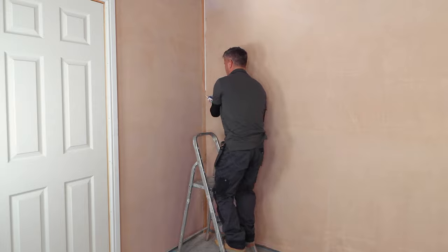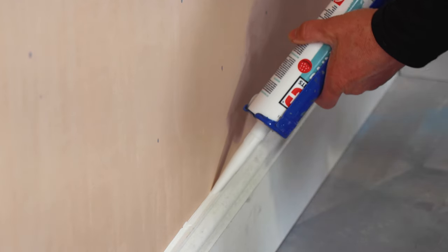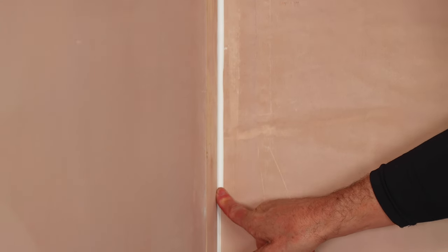The corners where the walls meet, get your caulk and run your gun all the way down from top to bottom. You can also do this along the edge of the skirting board where it meets the plaster work. It's always wise to use a flexible paintable caulk and not a silicone sealant. Once it's applied, you can smooth that off with a clean wet finger.